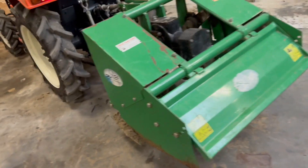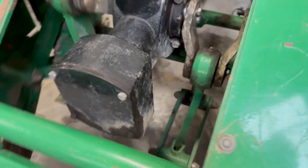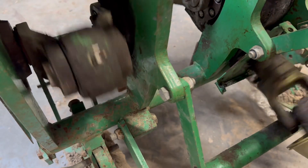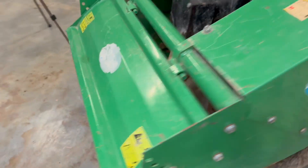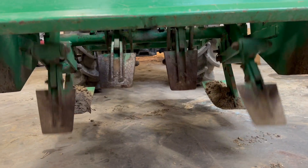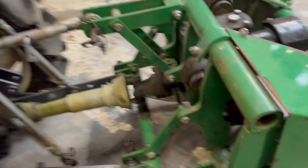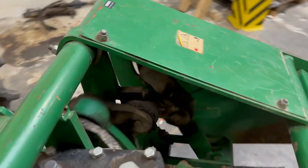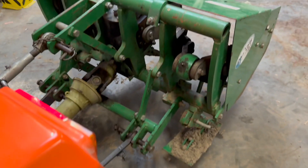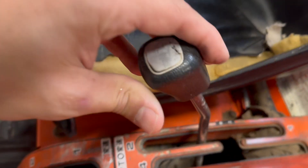So this machine rotates like this and works its way through the ground. The clutch is always the same — it goes off and shuts up. I put this one like here.